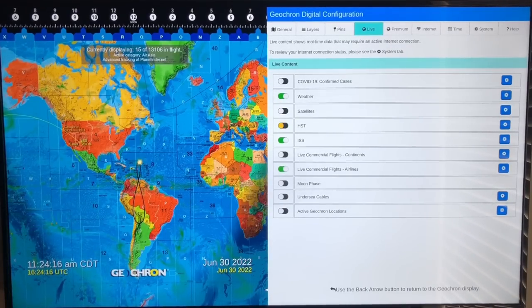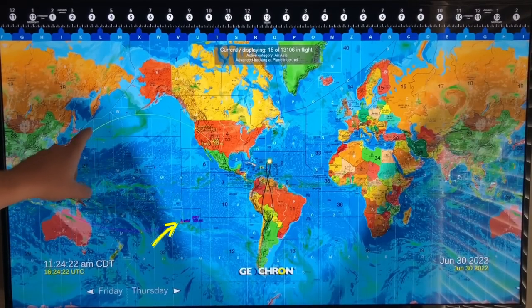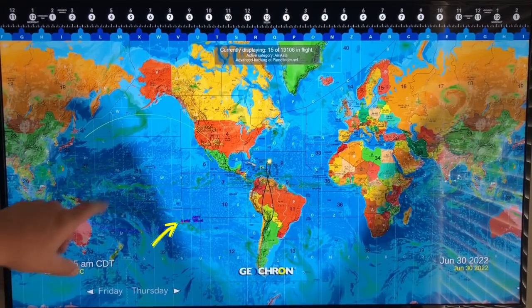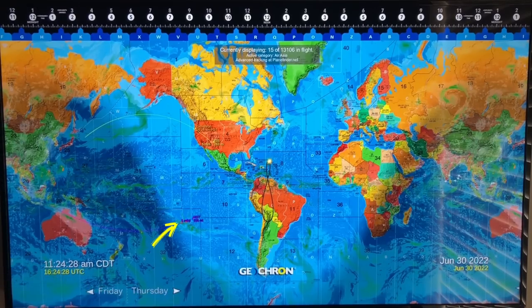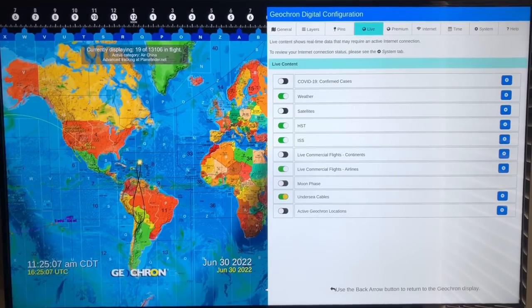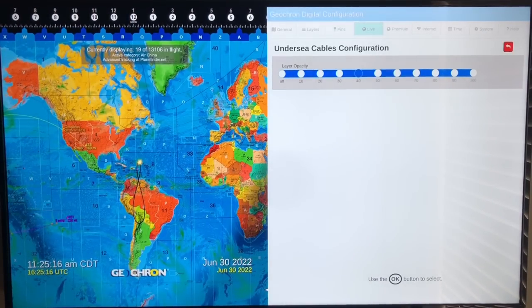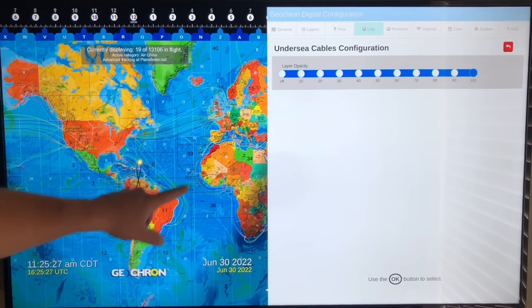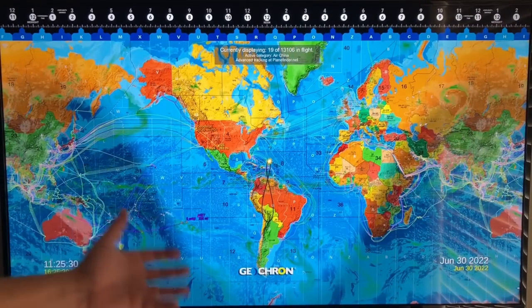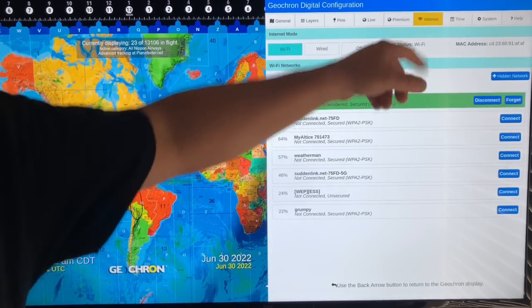Hubble Space Telescope on or off — it's around here somewhere. This is the ISS right here. There are lots of satellites you can turn on. Live commercial flights, continents, airlines, moon phase — interested in undersea cables? We can turn those on too, and hit the gear icon to adjust everything. The opacity of the undersea cables is light by default, but we can crank those up and look at all these undersea cables going around the globe.